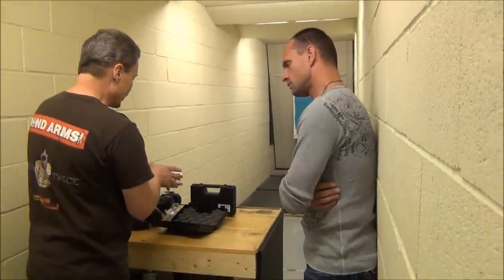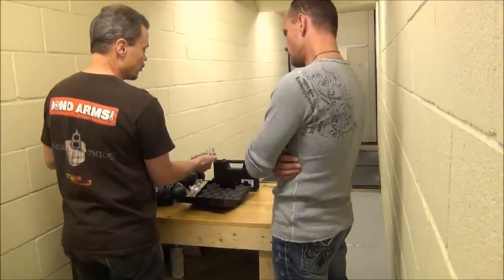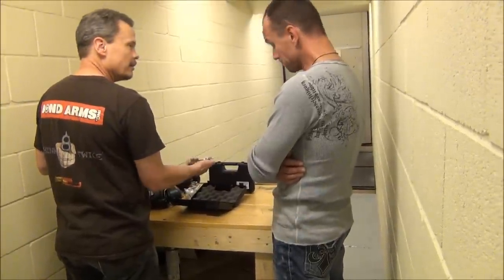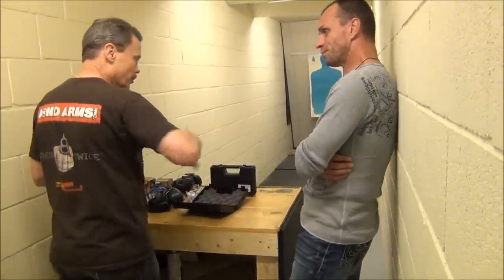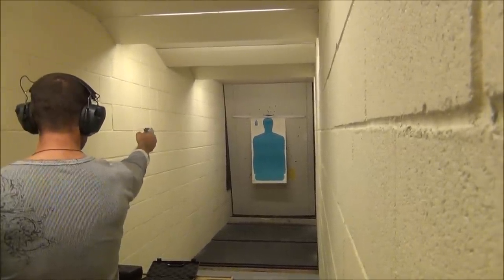And the way my brother designed it, you can cock it, you can take off the safety, and you can close it with one hand. You can feel the difference.